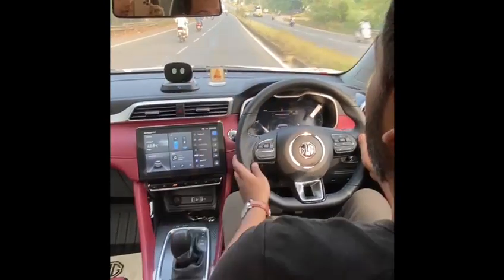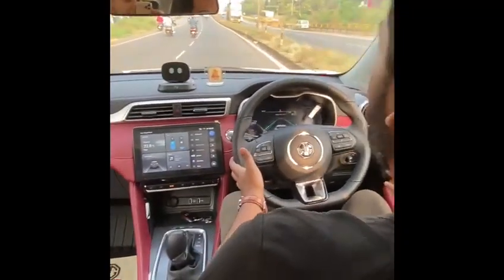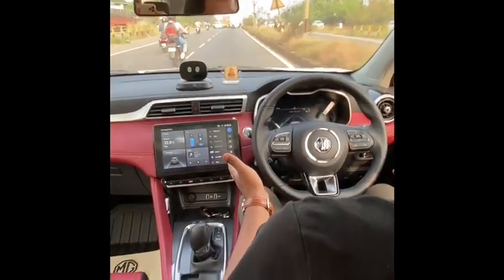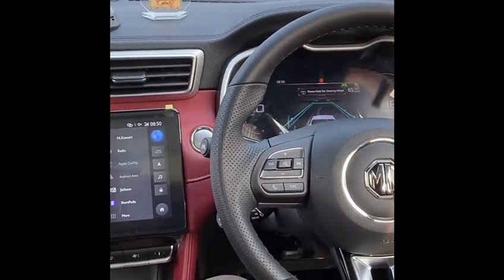Because of this bike, we are actually braking. And now as it went out of the lane, we are accelerating again. This is how the ACC with lane keep assist works — I'm not really doing anything here, just sitting with my hands on the steering wheel. The black car shown in the display indicates we are seeing the car ahead and reacting to it.